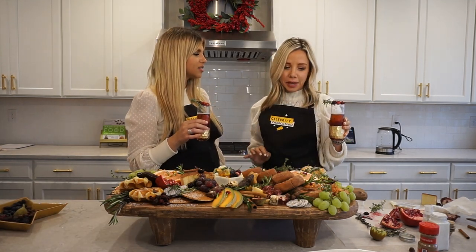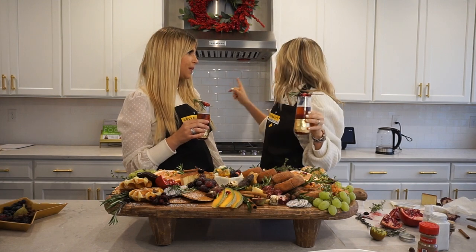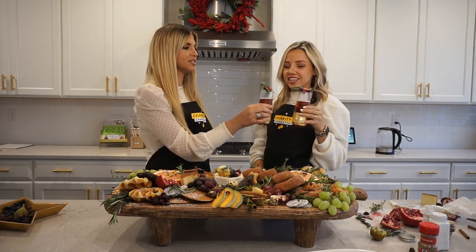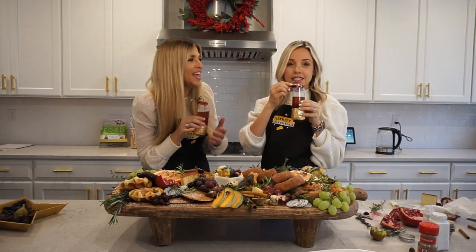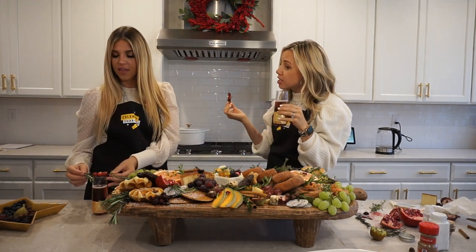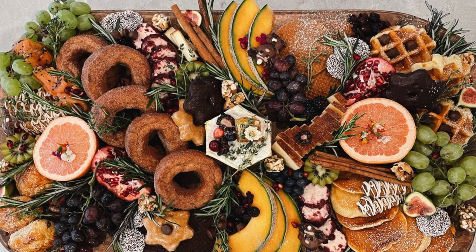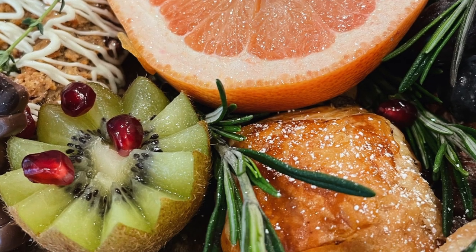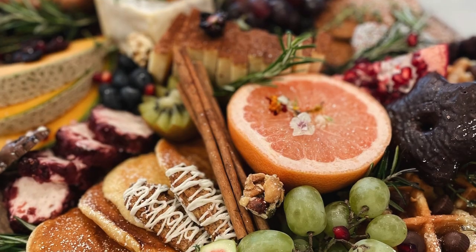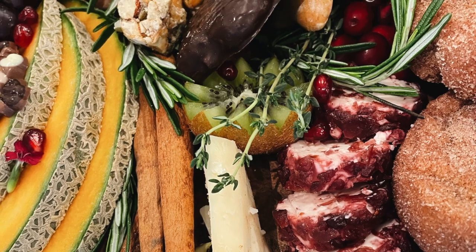Thank you so much for inviting us into your beautiful kitchen — I've been seeing it from the internet and finally I'm here! You even changed out the pool to gold for us, and the wreath is perfect. Cheers! We'll be chilling and having a good time. It doesn't matter if the snow is falling or the rain is pouring — it will always be Christmas in my heart, but this year I wanna hang out with my friends and family.